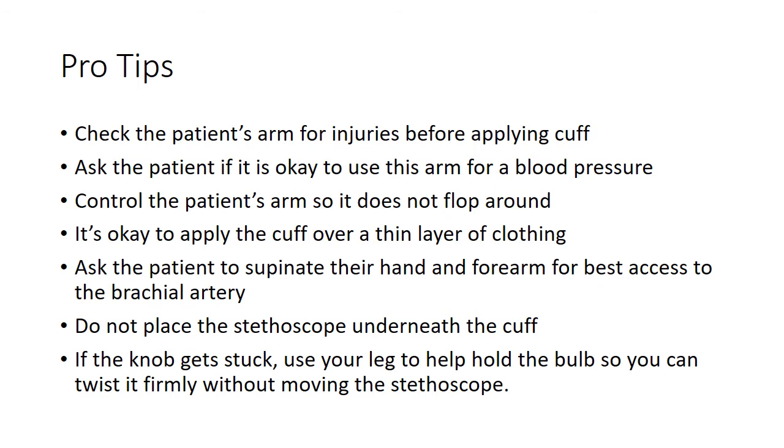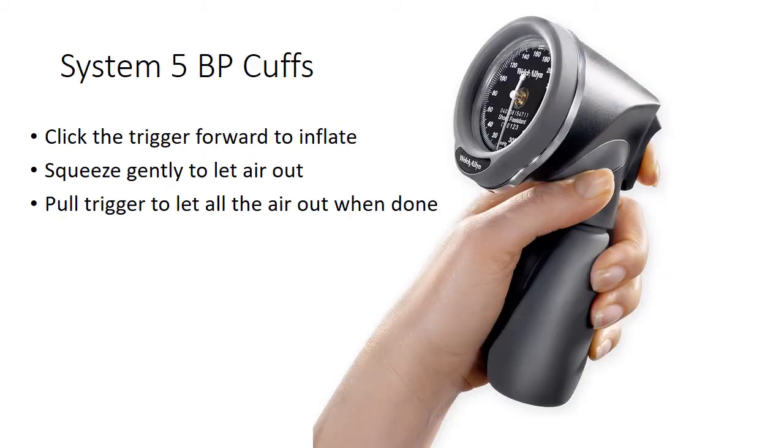Do not place the stethoscope underneath the cuff. If the knob gets stuck, you can use your leg to help hold the bulb so you can twist it firmly without moving the stethoscope. When using the System 5 blood pressure cuffs, click the trigger forward to inflate, squeeze it gently to let the air out, and pull the trigger to let all the air out when you're done.